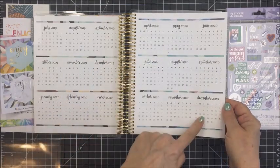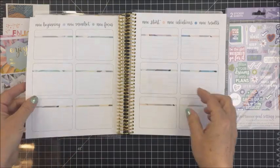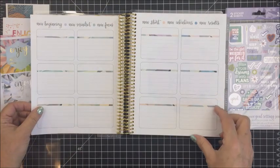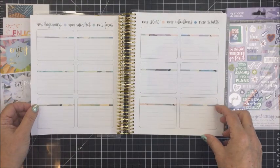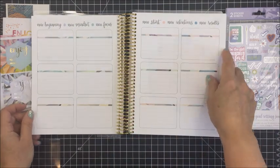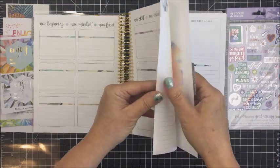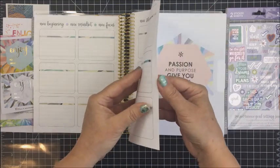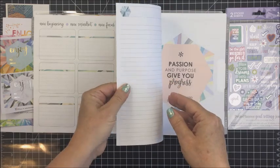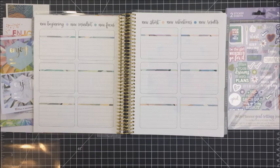Turning this over, this next page has a double page spread with some boxes where you can put whatever — I think this would be a really great goal planning page for the 12 months of the year. At the top it says 'new beginning, new mindset, new focus, new start, new intentions, and new results.' I'm just showing you here how super heavy these pages are in the book — that's one thing I was really surprised with when I got it.